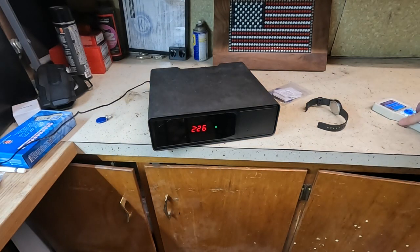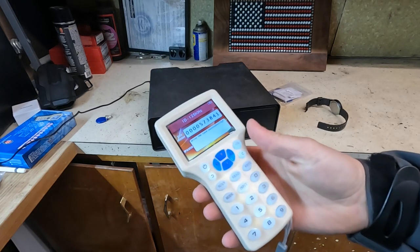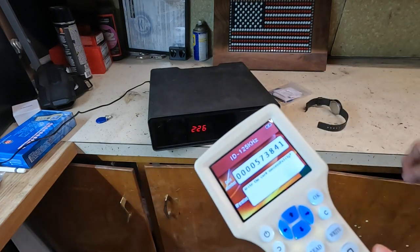Then you're going to need to get some sort of reader like this. This is a fancier one — they do have a cheaper one that can copy stuff, but I like this one because it shows you the ID for the specific Hornady safes.